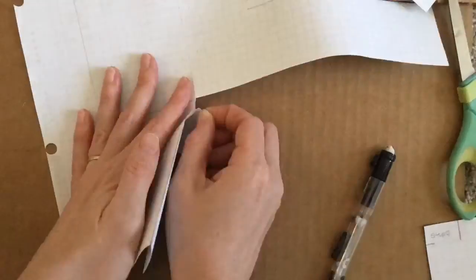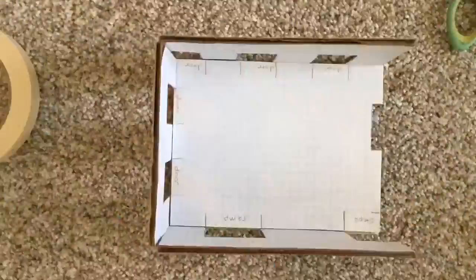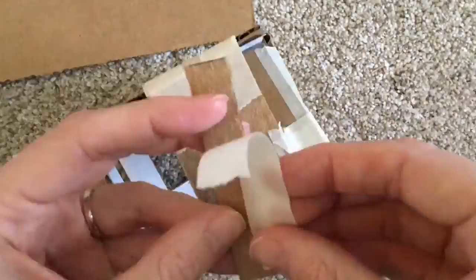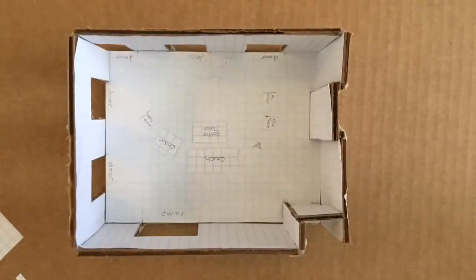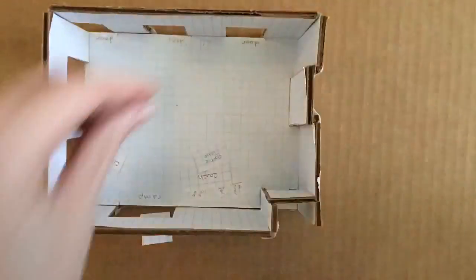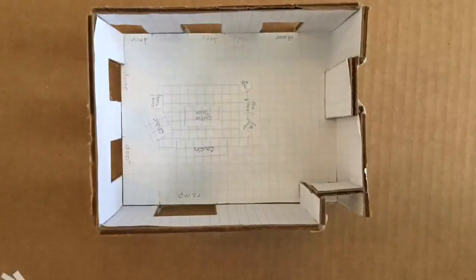Depending on the dimensions, one square of the grid paper equals either 6 inches or 12 inches. One important part of making these little models is seeing where doors or architectural details are, like if a wall extends out into a room or a door or a window is there. These architectural details are important for planning the installation that will come.